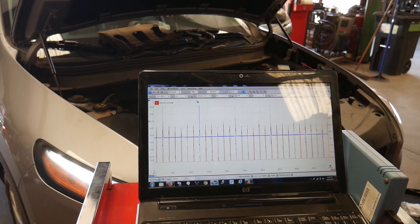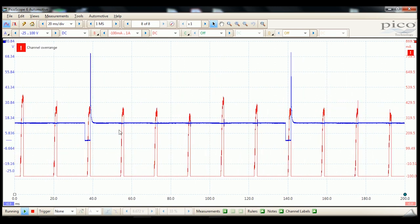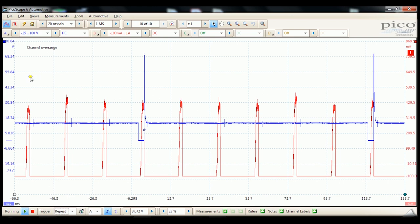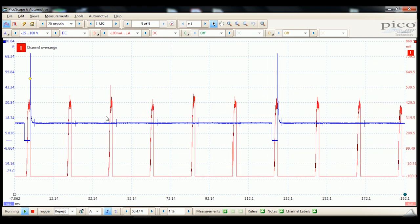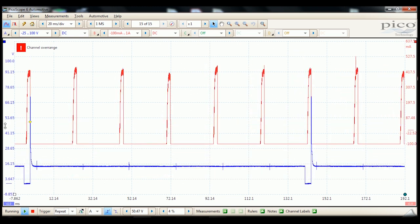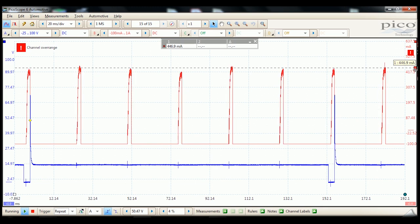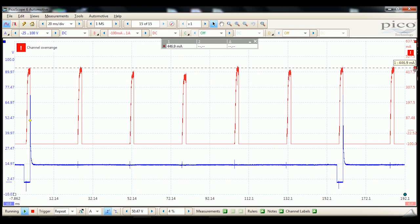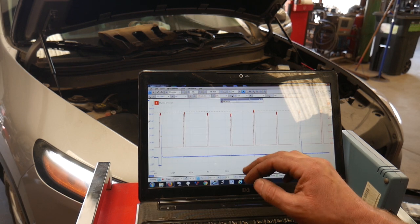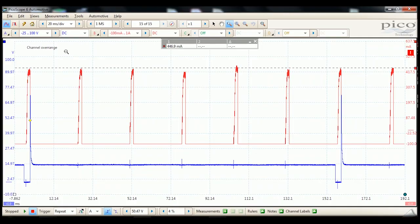I just need to change my time base a little bit — I don't need quite that much information. Let's set up a sync channel here. Put a ruler across and we can see if they're all about the same. They appear to be very close. I'm going to go ahead and shut it off — I'll hit spacebar to stop my recording. Now if we want to see a little more clearly, we can zoom in on each one.